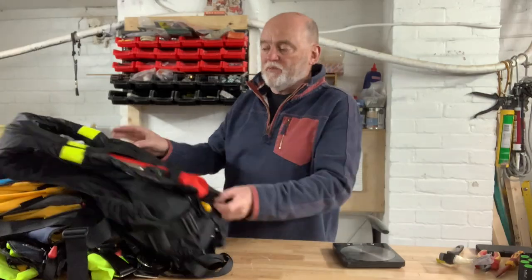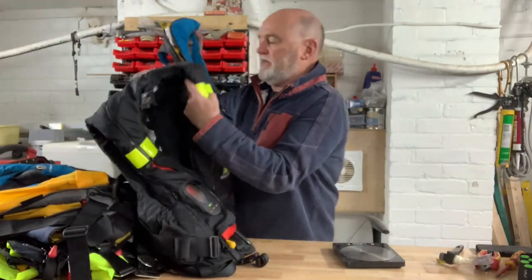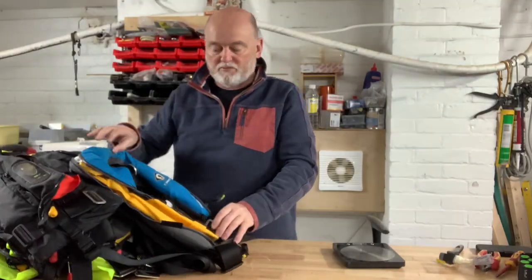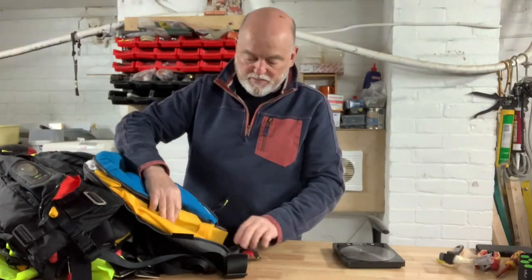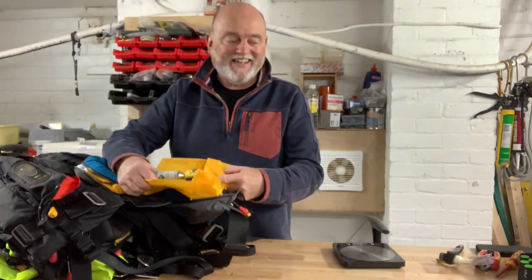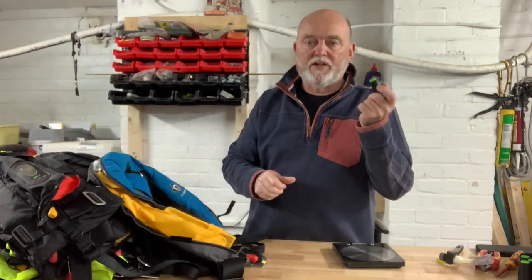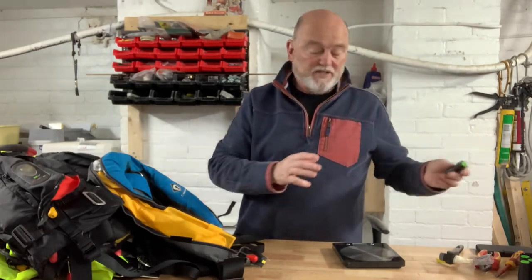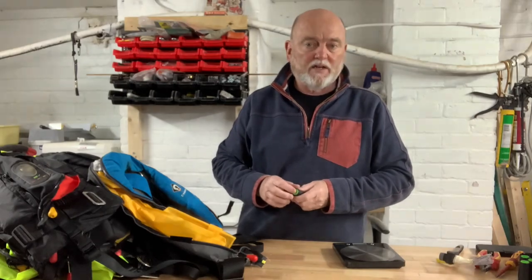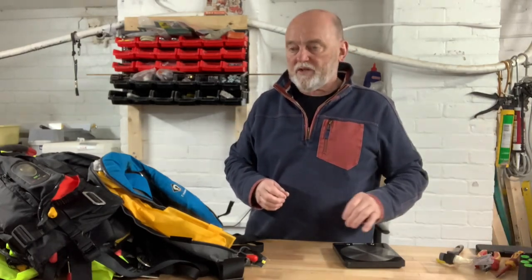I've got 11 lifejackets to test here so the first thing I've done is go through them all and open them up and check whether they're manual or automatic. This first one's a manual so I'll put that one to one side. The others are automatic. I've gone to the side with the pull cord on it and opened up the stole to check the date on the trigger units. There are ten of these and all of them are out of date so they all need to be changed. So the first thing I'm going to do is order the trigger units to make sure I've got those when we reassemble.